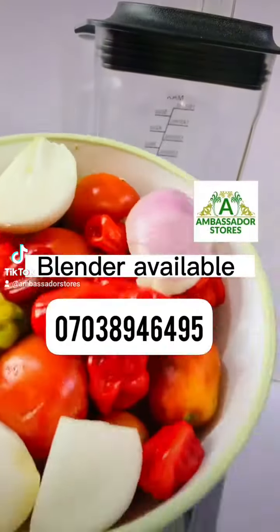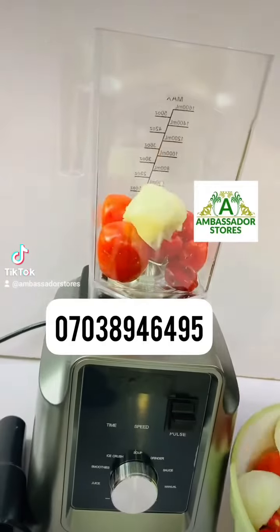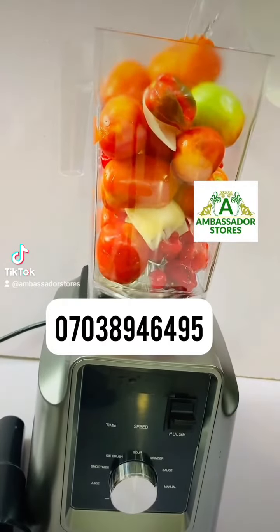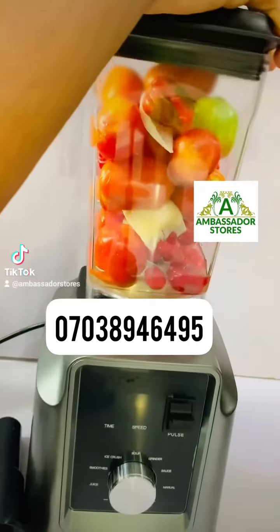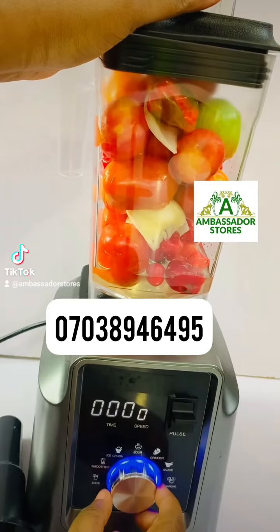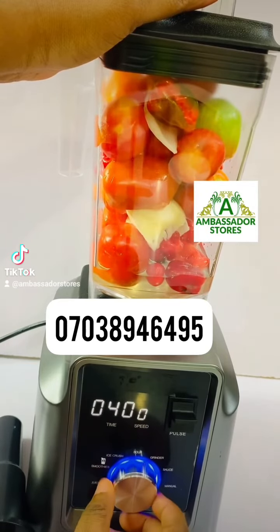Hello beautiful people, this is Ambassador Stores. I want to show you how to use this blender to blend your tomatoes, peppers, whatever. This is a digital blender. So you fill up your blender with your pepper, add some little water, then you go to your select button to select what you want to use — that's the juice, smoothie,